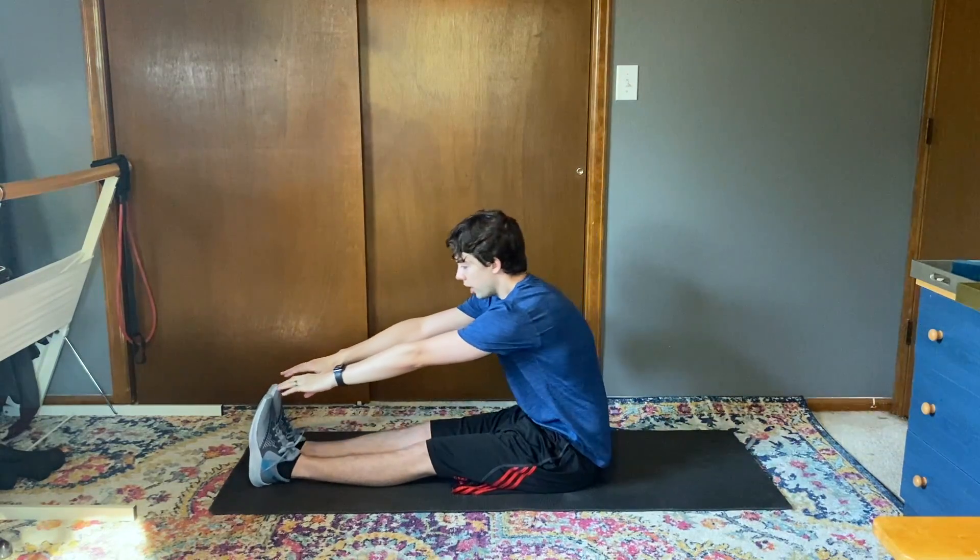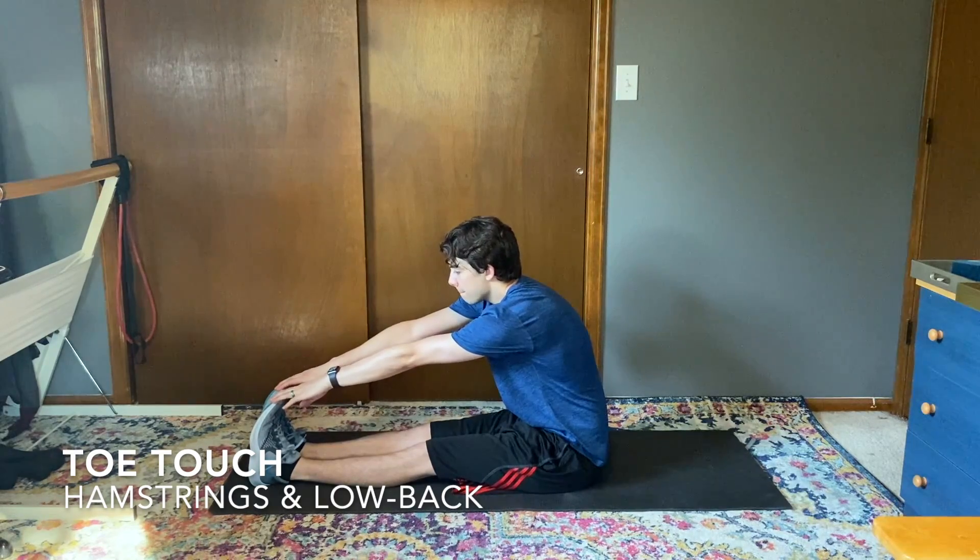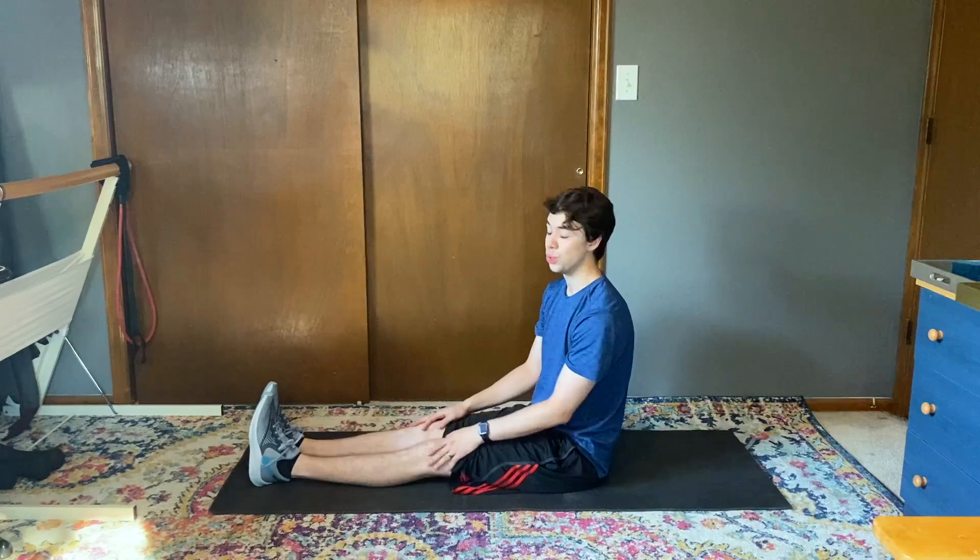While we're here I'm gonna try and touch my toes, stretch out those hamstrings, and again we would hold those for 30 seconds to a minute.